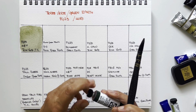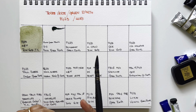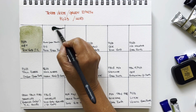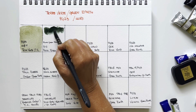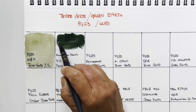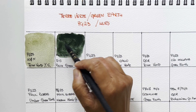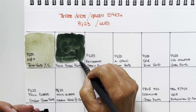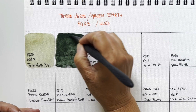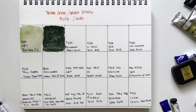Then I switch to brands that are less familiar or less available here in Italy. This is Daniel Smith Rare Green Earth — I don't think it's PG23, it's the mineral pigment called Rare Green Earth. To me it looks almost like a cobalt green — it's much darker, there's a lot of pigment, it's very staining and very powerful. This is a wonderful green, first time I swatch it. It's very beautiful but different — it's not PG23, definitely.